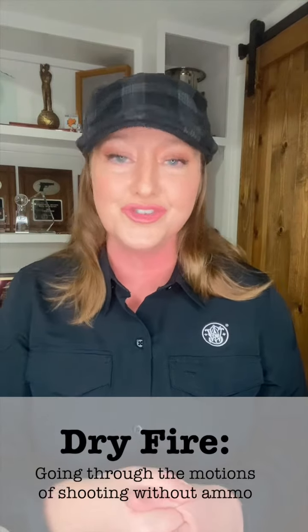Julie Golob here with week three of my challenge with Shoot Like a Girl. After the daily handling to build your confidence last week, now you're ready to introduce structured dry fire.